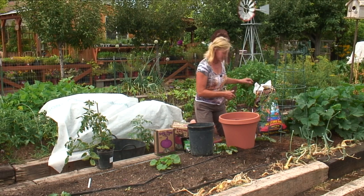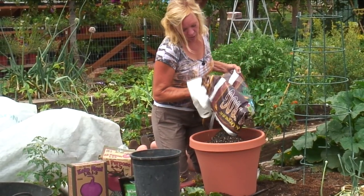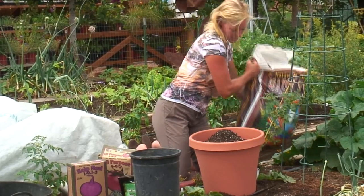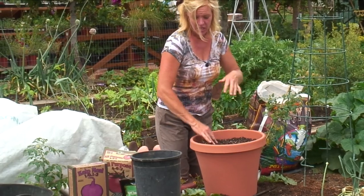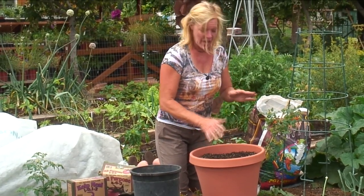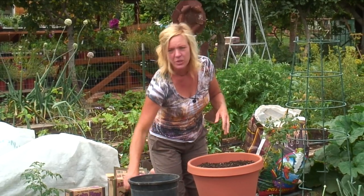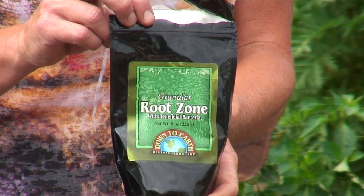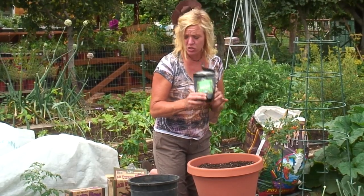We want to pick a good potting soil. I like to use the Happy Frog potting soil. Fill it within a couple of inches from the top. This potting soil already has fertilizers in it, so we're not going to be adding anything. If you don't have a good potting soil like this, I would suggest adding some all-purpose fertilizer — just a couple of handfuls — and also put some mycorrhizae into your soil. Just a quarter of a teaspoon is all you need, because it's so strong.